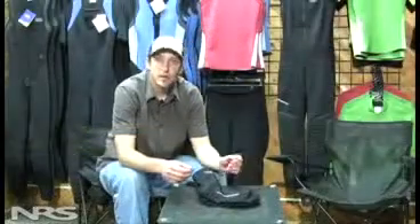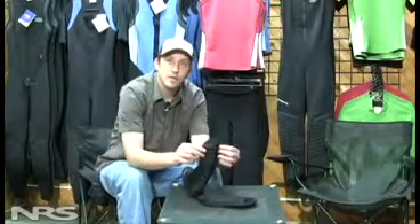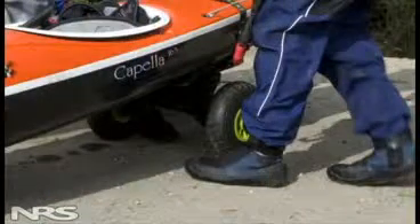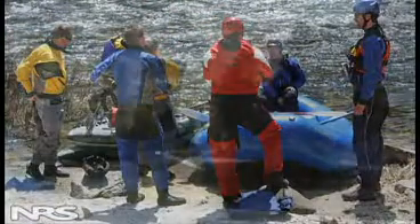The sock itself is constructed of a three-panel design. It has a panel on each side and one on the bottom as well, so it makes it real comfortable when you're wearing these in conjunction with a wet shoe. This is a great option for anybody who's looking for a little bit more warmth inside their NRS wet shoes.